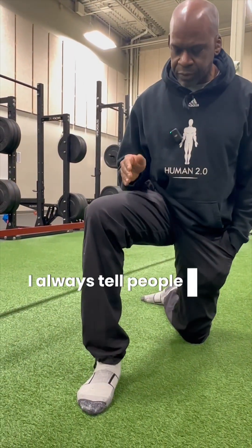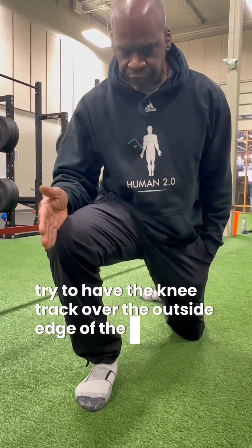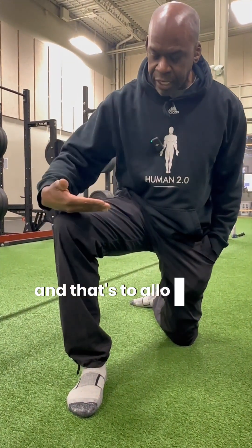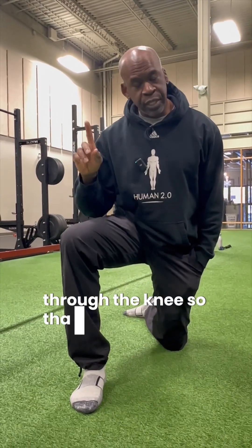I always tell people that when they're squatting, they should put the knee — try to have the knee track over the outside edge of the foot. It shouldn't just follow the toes; it should actually kind of follow the small toes. And that's to allow the joint surface to be parallel with the floor, which is going to give you the most effective transmission of force through the knee.